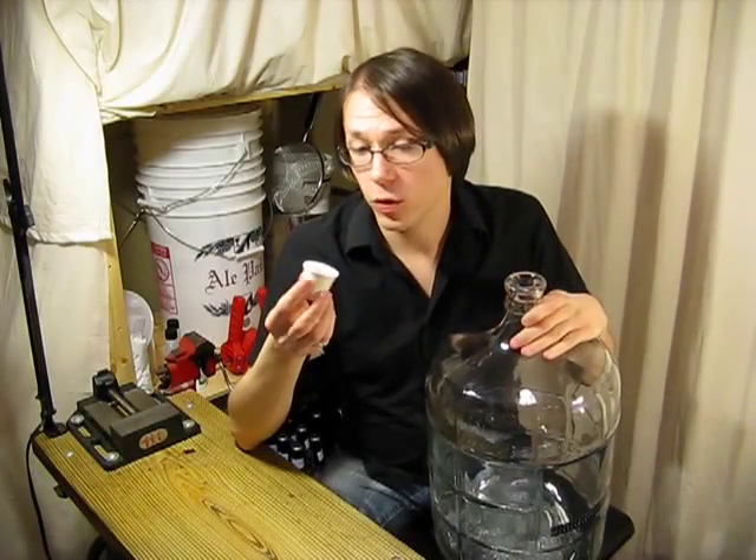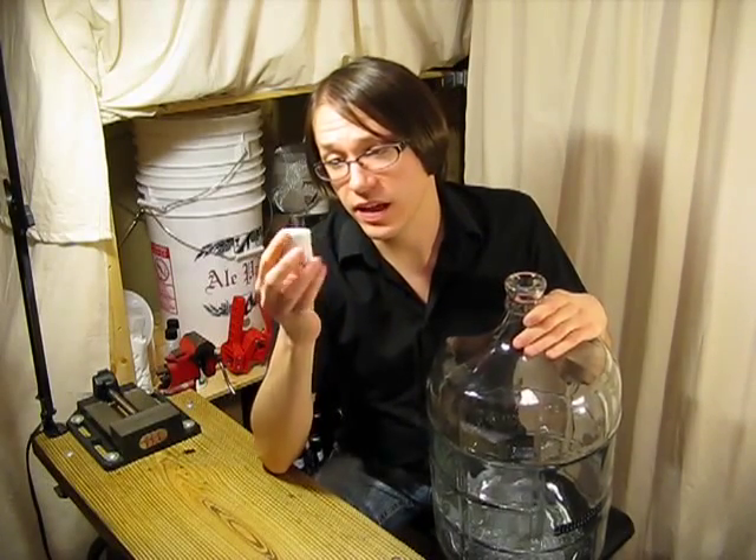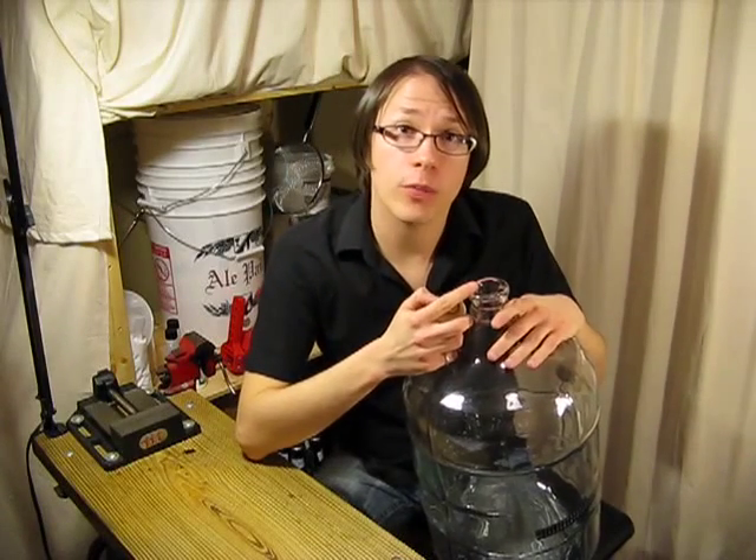What is a carboy bung or stopper? A carboy bung or stopper is a hardened rubber plug that fits into the tapered closure of a carboy.